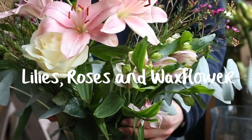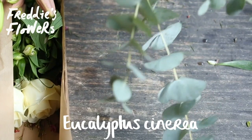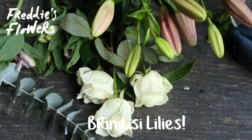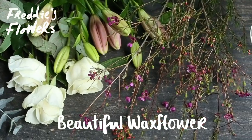Something splendid is on the way this week. Let me show you what it is and how to arrange it. We've got eucalyptus cinnerea, pale pink alstroemeria, very lovely crispy white avalanche roses, the soft peachy pink brindisi lilies, and some very lovely wax flower.